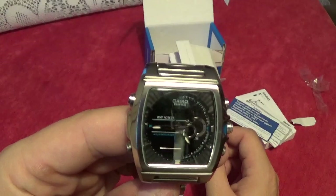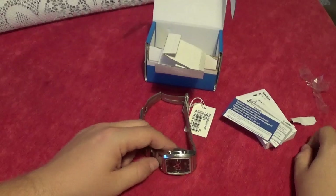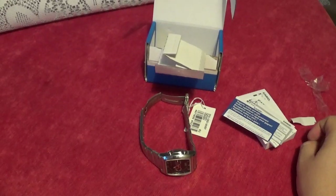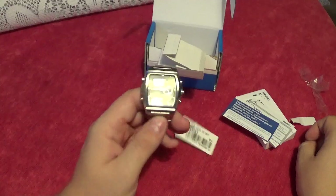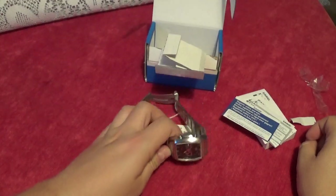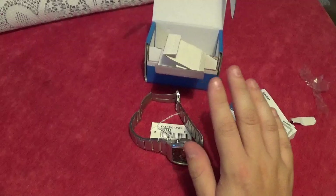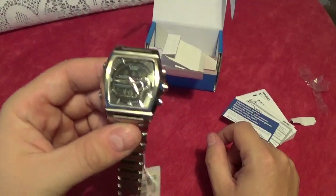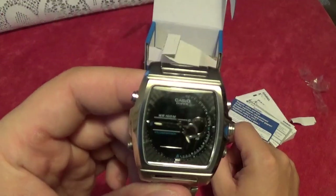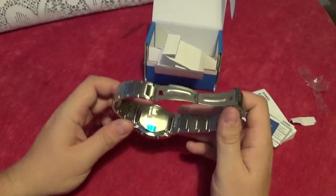You can see the Edifice logo on there. I should have found out beforehand and I'll post it below — the year this was manufactured — as it looks fairly old. I think it's quite an old logo. If you look at the watches you can buy in jewelry stores, they tend to have the Edifice logo front and center with Casio quite small. This one has the big Casio logo and it's kind of an 'oh, by the way, it's an Edifice.'